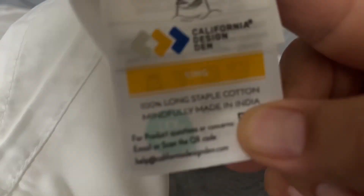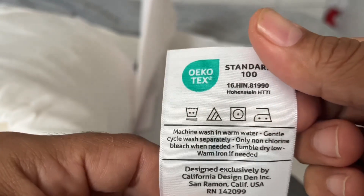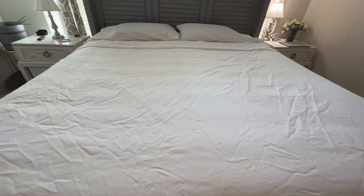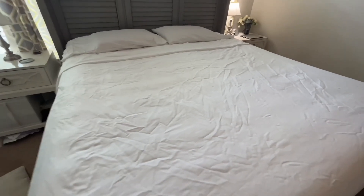Here is a quick look at the tag: made in India, 100% cotton, and can be dried, bleached, and ironed. Now, after testing these sheets for a couple of months, I really enjoyed it. It has very good temperature control — I never got hot in these sheets.